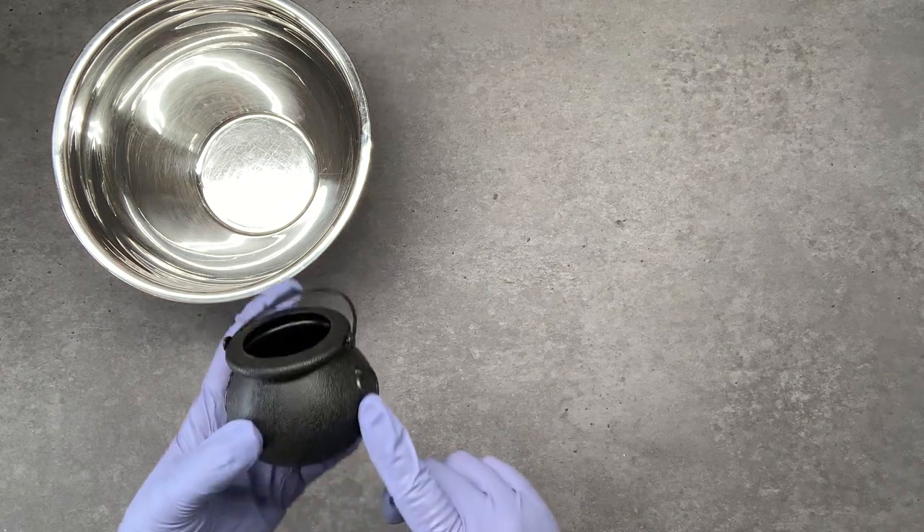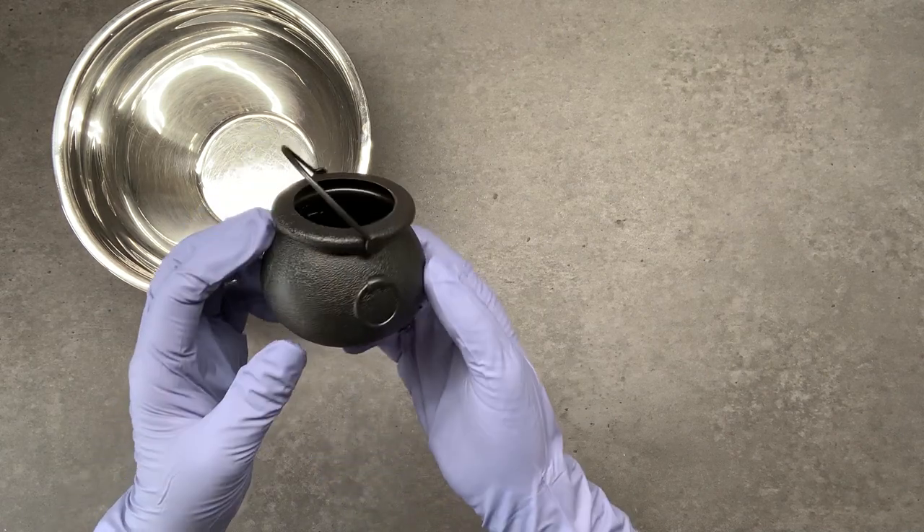Today I'm going to show you how to make easy do-it-yourself bath bombs for Halloween using these little cauldrons.